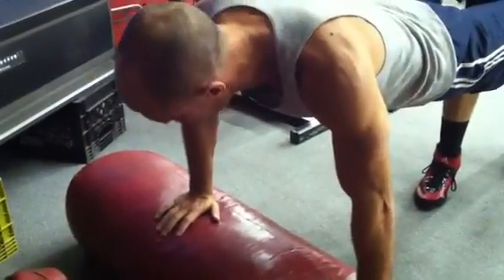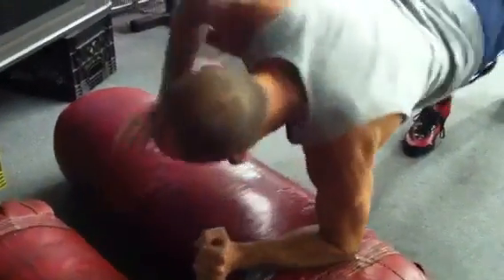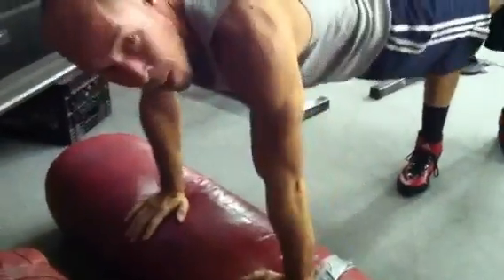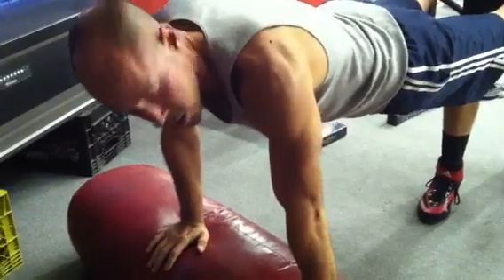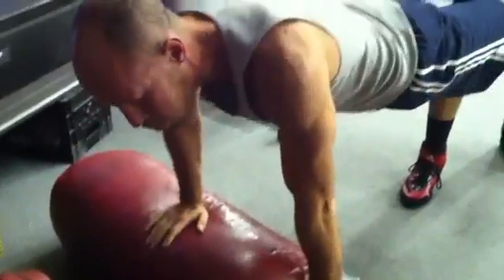So in this first drill, Brian, come on over here and grab my feet. I'm going to be in my boxing stance. I do it on a bag because I need a soft surface. Basically, here I am in a good plank position, a good push-up position. I go down with my right, down with my left, up with my right, up with my left, and then I reverse — down with the left, down with the right, up with the left, up with the right.